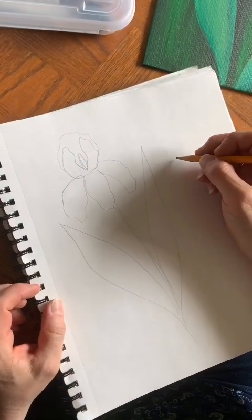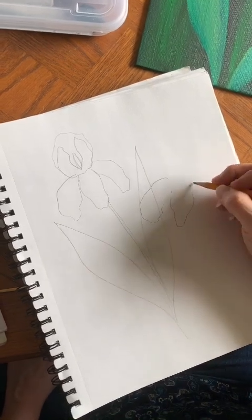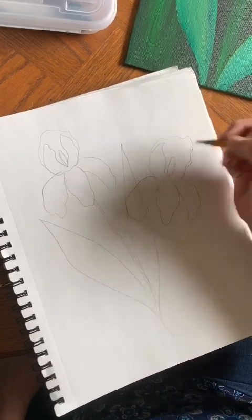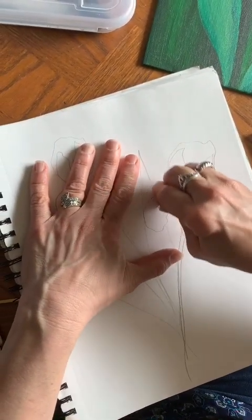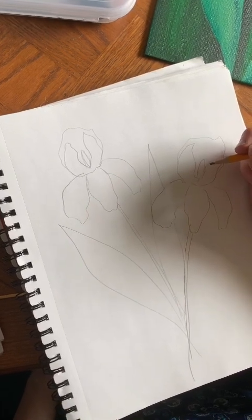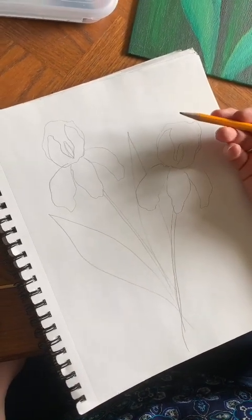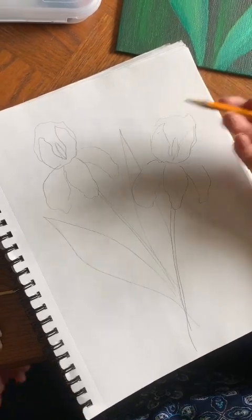Now there's one iris. Since I'm going to do three, I'm going to draw one over here. I've done this so many times I can get the basic shape in without having to draw the oval and the circle. You'll notice that I overlapped here, so I'm just going to erase this line. One thing I didn't mention about the Van Gogh painting is that every single iris in that painting is different — no two are alike, and of course in nature, no two flowers would ever be exactly alike.